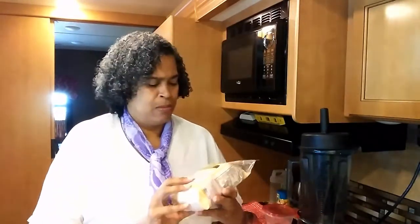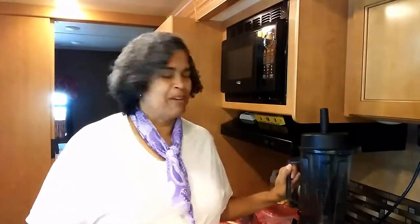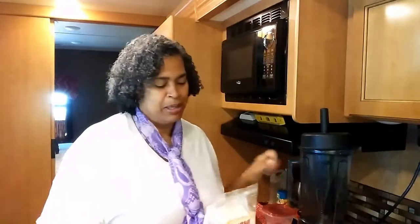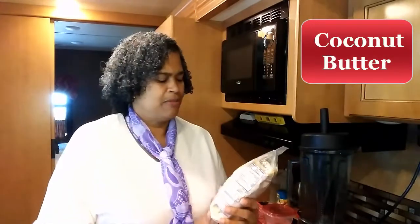Today I am trying to make coconut cream from unsweetened coconut. I have my Vitamix — this Vitamix is 19 years old and it's wonderful. I love Vitamixes. I'm going to make coconut cream from shredded unsweetened coconut.